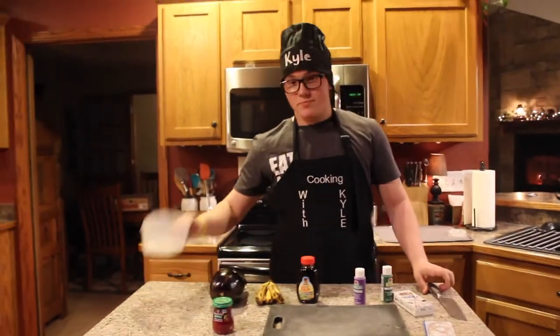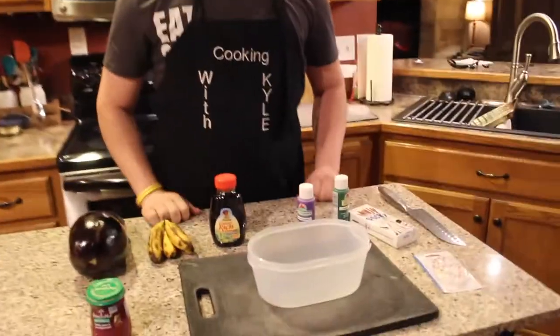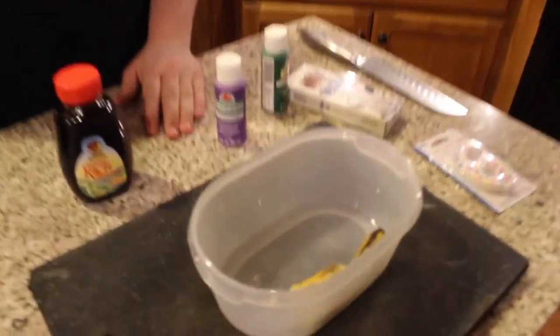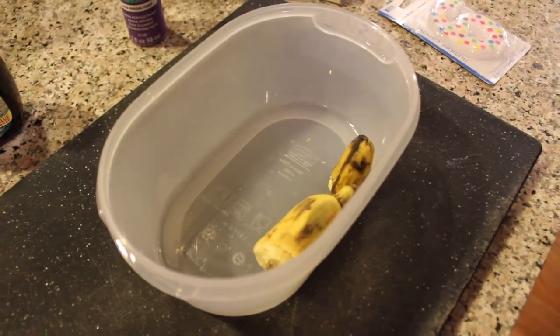What you're going to want to do first is take a bowl like this and place it onto a chalkboard. Then you're going to want to take one miniature banana, split it in half as best as you can, and put that in there in halves. I am not the best person, so it doesn't completely have to be half.